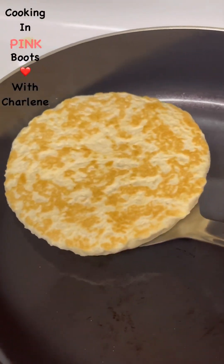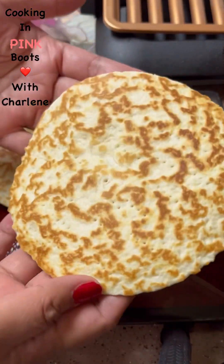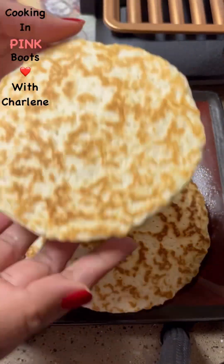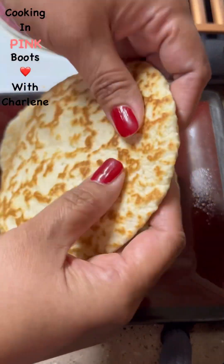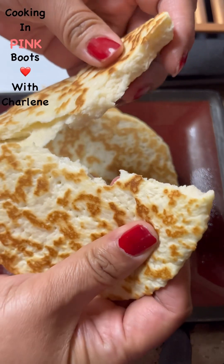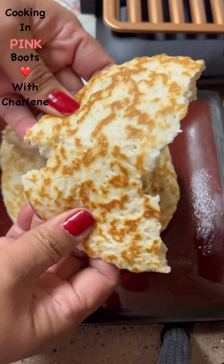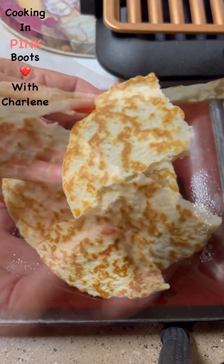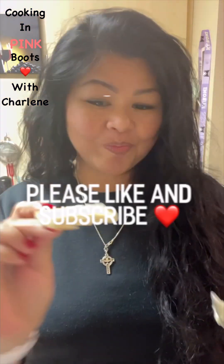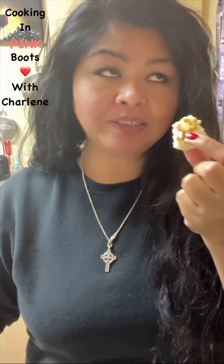I'm going to finish up the rest of these and show you what it looks like at the end. And here we have it — some fresh Chamorro Titiyas. I'm going to have this with some butter. Let's break it open and see what it looks like. This is absolutely delicious, I'm telling you — have it with some hot coffee in the morning, have it with some butter and jam. I'm spreading some butter right now — look at that. I promise you, this is good stuff.